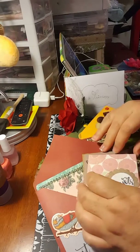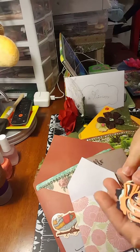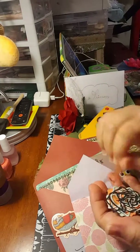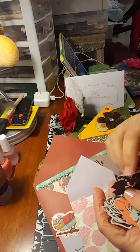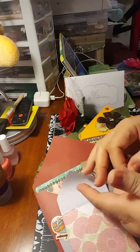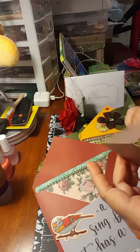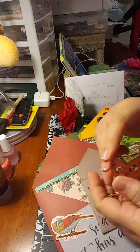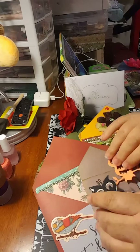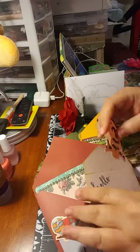The third one is flowers. I put a little bunch of different ones — some roses and hibiscus, a whole bunch of flowers. And then the last one is owls. I made these owls for her, a whole bunch of owls inside this envelope.